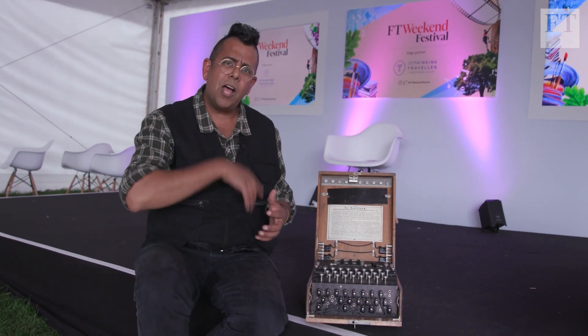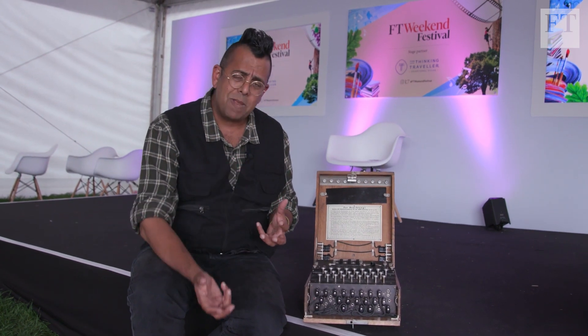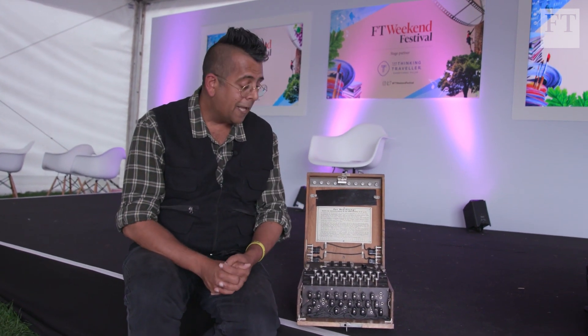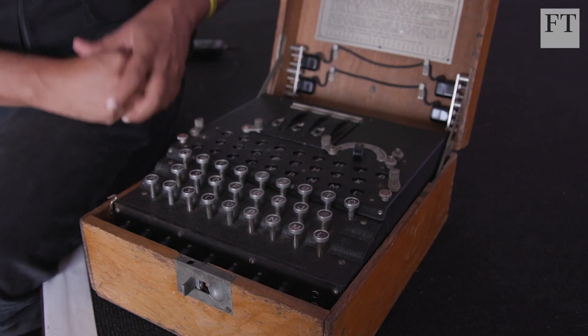If you don't know the settings, there are hundreds of millions of possible combinations to try. That was the challenge faced by the codebreakers at Bletchley Park — how they found the right settings and decoded the Enigma is another story.